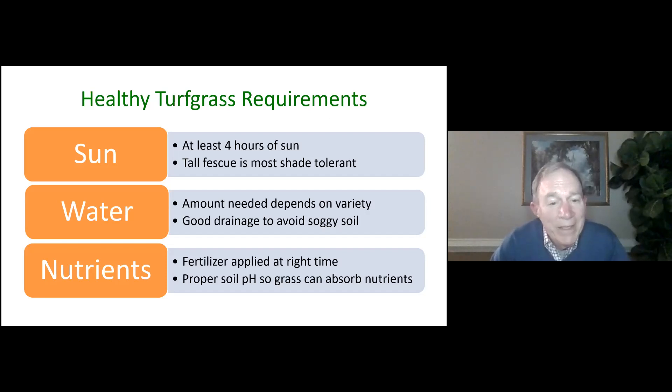If you look at all of these things, you can control water, you can control nutrients, but you can't control the sun. So the amount of sun you get is really, really important.